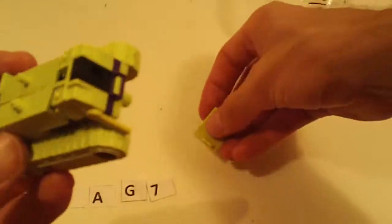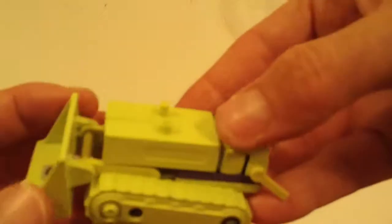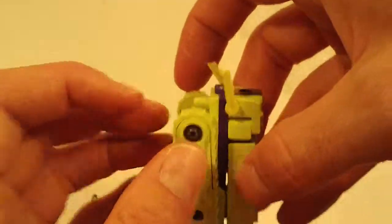Next is another Bone Crusher with broken off canopy, but it's included. Missing stickers on his arms, otherwise really good, with good chrome and good joints.